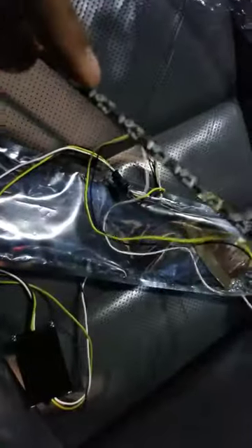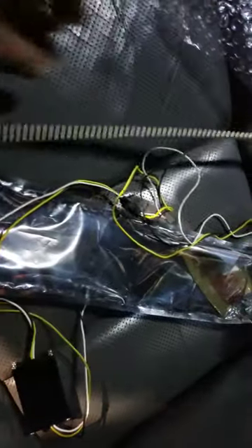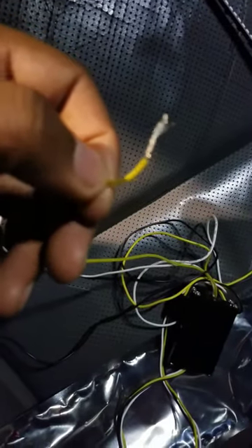Let me show you guys what it looks like and explain how it sets up. So basically this is it right here — the strip. It's a little bendable, it should be fine to bend around the angles. In order to set this up, it just connects here to this resistor, and then the white wire is the power wire and the black wire is the ground.